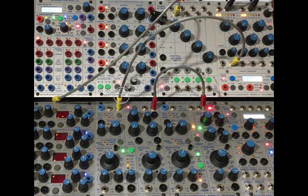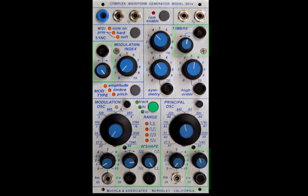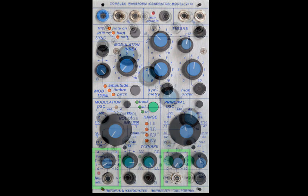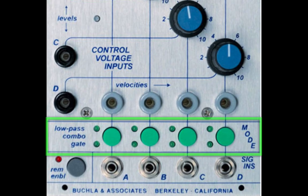Here's a Buchla tip for attenuating and processing audio signals. In the Buchla 200E, there are plenty of ways to process control voltages, including attenuators on almost every CV input, but zilch on audio input. However, there is the 292 Quad Dynamics Manager, which can attenuate and process audio via low-pass filtering, standard VCA, or a combination of both.